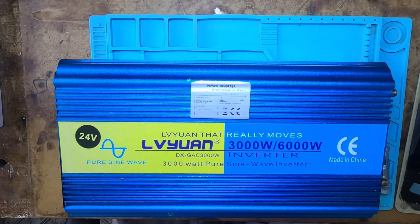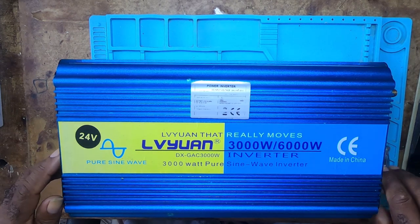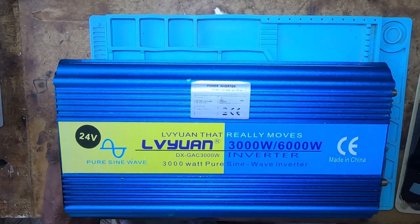Okay, let's talk about this inverter. Once you see it in front of me, you'll might have an idea of what's wrong with it.